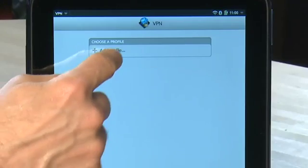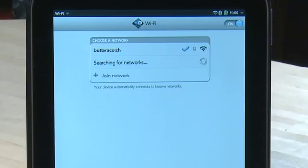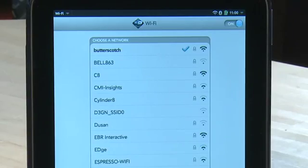If you're using the TouchPad in a corporate environment, you can set up a VPN connection using the VPN option for secure connections while you're out in the field. Lastly, the Wi-Fi option allows you to configure your wireless networking. Check out the previous episode on how to set up a connection using Wi-Fi.